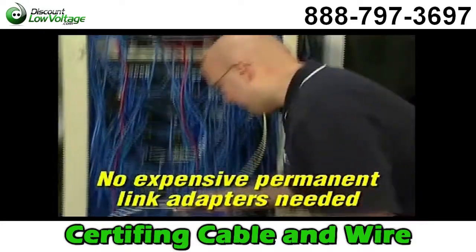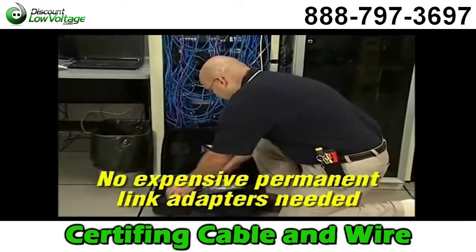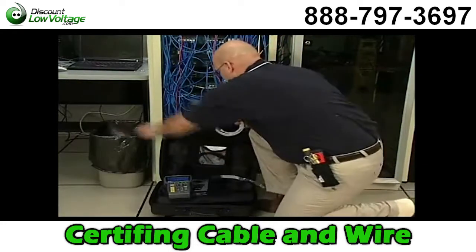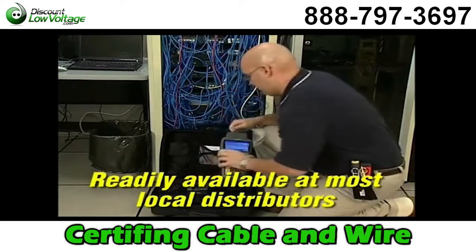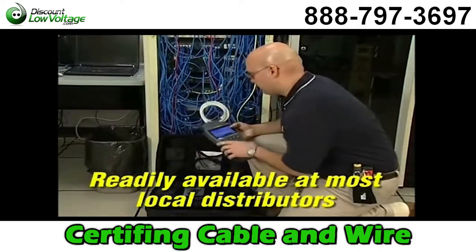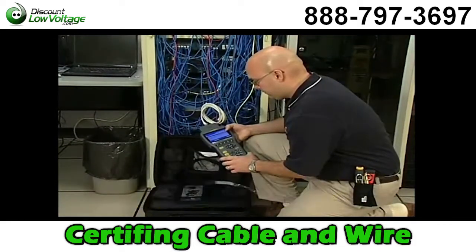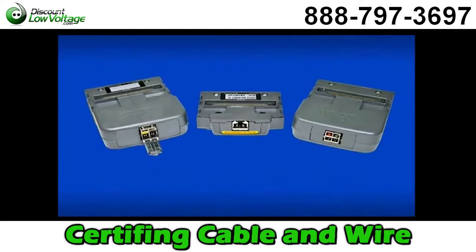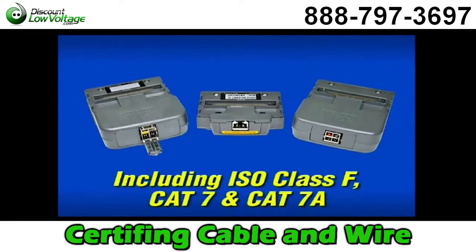While other certifiers require constant replacement of expensive connectors on specialty test leads, the wear component on Landtech is a standard off-the-shelf expendable patch cord that costs just a few dollars and is available at your local distributor. The Landtech 2 is versatile with options for certification of a wide range of cabling found in Datacom applications, including the latest ISO Class F, Category 7, and Category 7A options for 10GB and 40GB Ethernet.